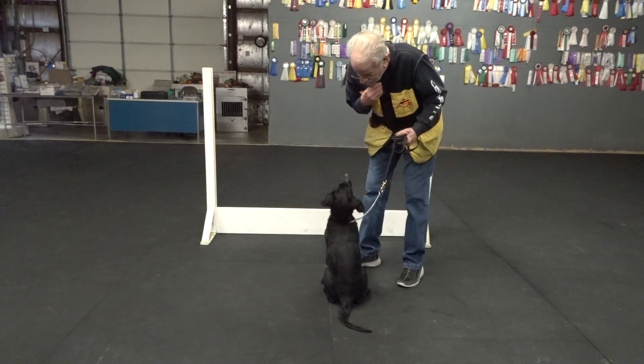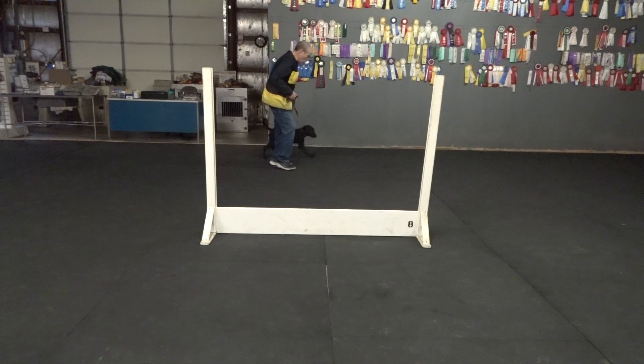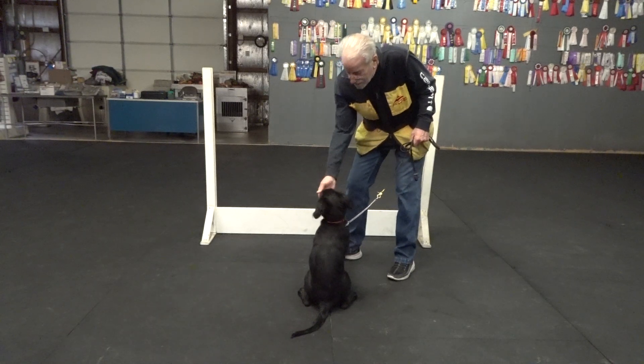Watch. Hey. Good. Good, yes. Here, Bo. Here, Bo. Come on. Here, Bo. Here, Bo. Come on. Go. Up. Yeah, baby. Here. Sit. Good.